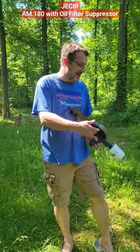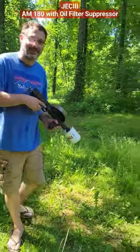This is a firearms manufacturer. We're going to have fun with our AM-180 and the oil filter. We'll see how that holds up to 250 rounds.